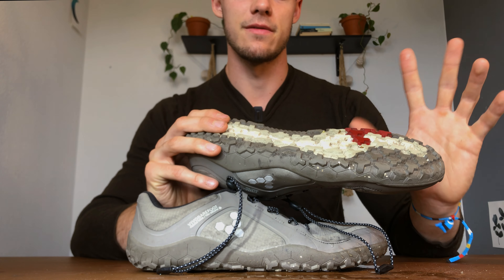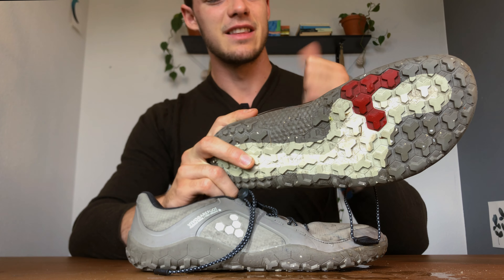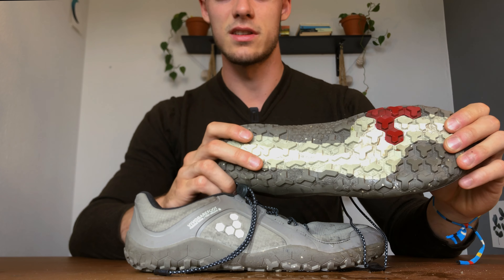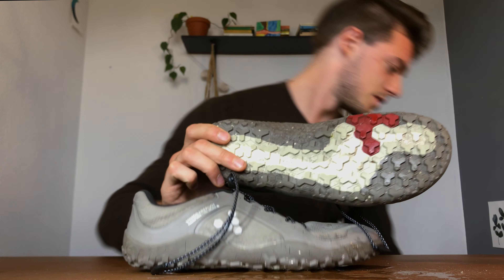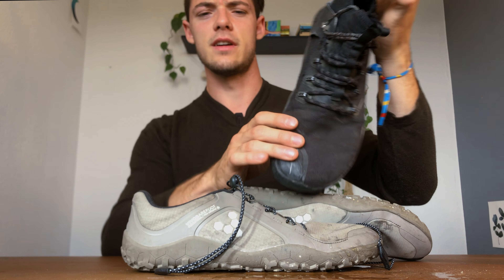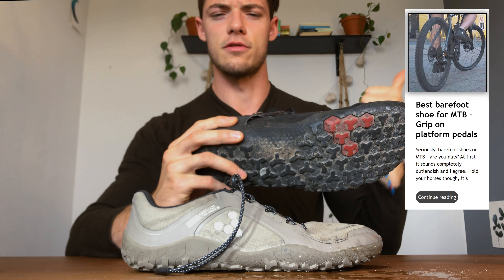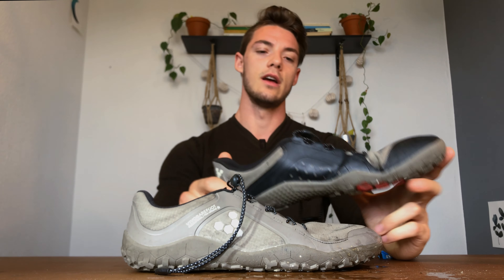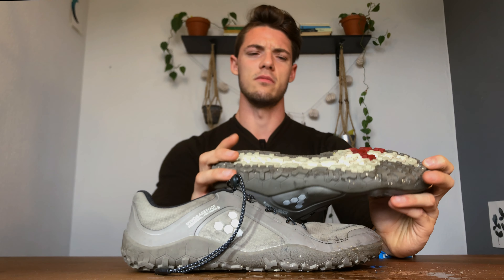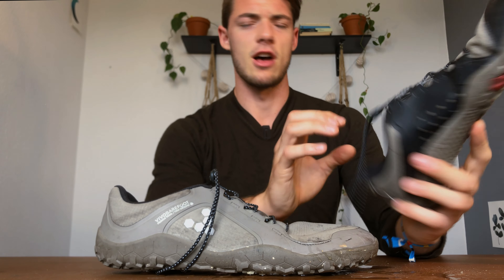Let's talk about the sole — this tread pattern is super nice. They're a little chunky. It doesn't remove the barefoot feel entirely but does interfere with that true foot-to-ground feeling. These lugs are fantastic for gripping bike pedals and mountain biking pedals. So if you want to go mountain biking with barefoot shoes, I'd recommend these or the Magna Trails. In terms of use cases, they're really great for running, trail running, winter, hiking, walking, camping, and backpacking.